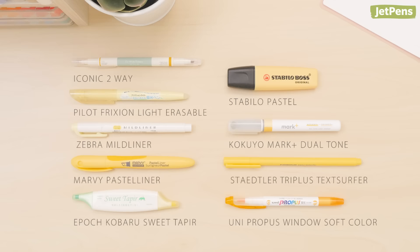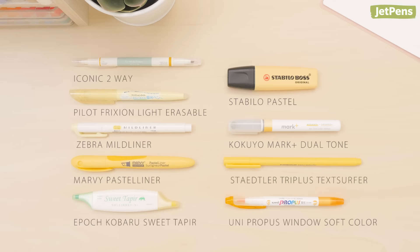Which of these highlighters is your favorite? Let us know in the comments below. You can shop all of these products at JetPens.com. Thanks for watching.